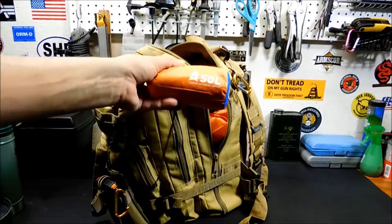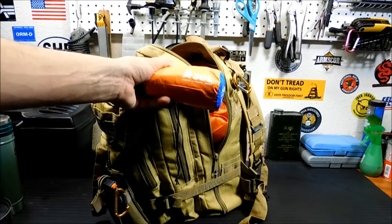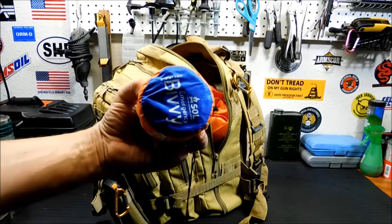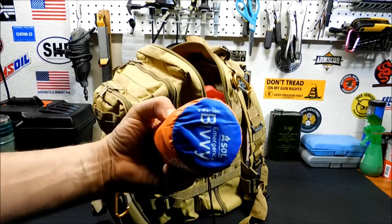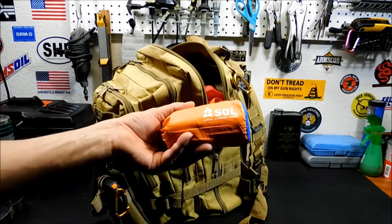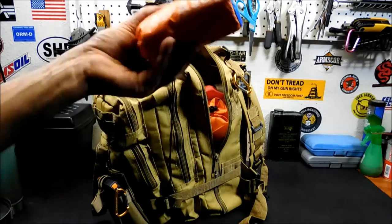SOL bivvy — you've seen my video on this one. It's a two-person bivvy, really small. But on my video I got into it and there was room for maybe three more people in it — it's really big. So it can be wrapped up around you if I'm alone or with my wife, in a situation where we're outside. It can keep us warm — a good thing to have.